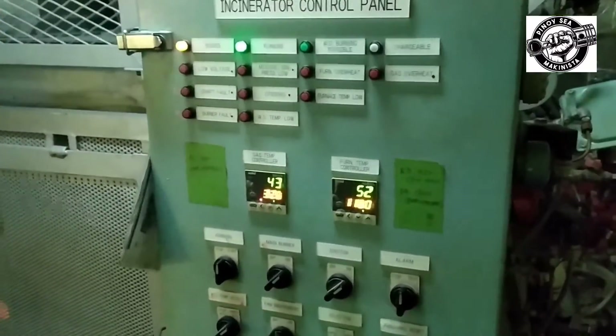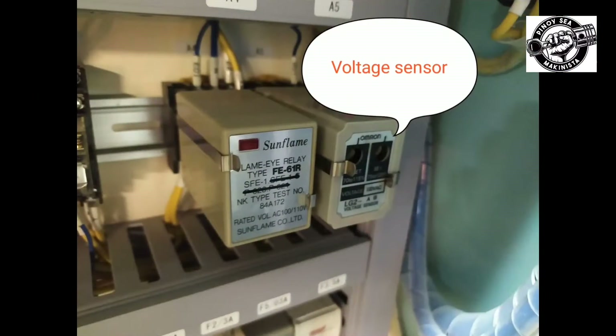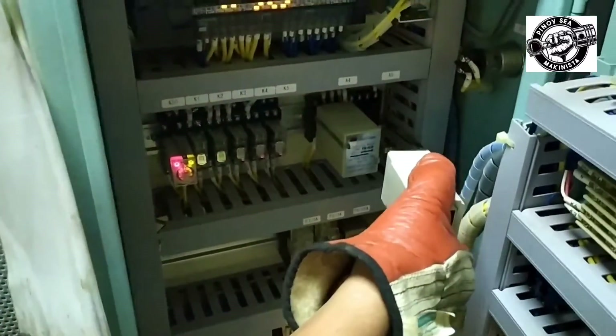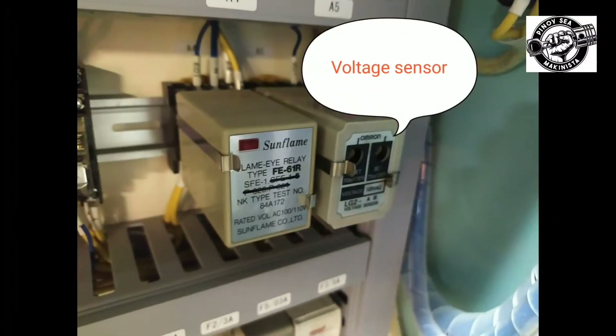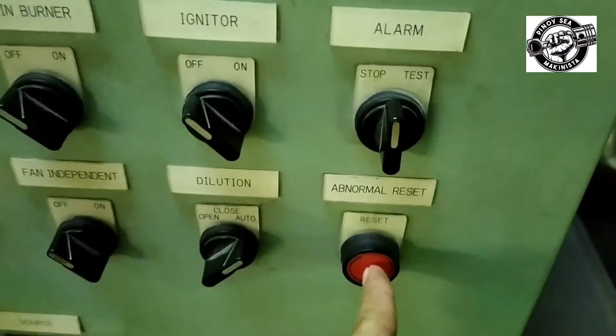The next to be tested is the source voltage low alarm. To test, remove the voltage sensor inside the panel board, or reduce the voltage of the control circuit using a voltage adjuster until the low voltage alarm sounds. To reset, put back the voltage sensor or adjust the voltage adjuster setting, stop the alarm, and push the reset button.